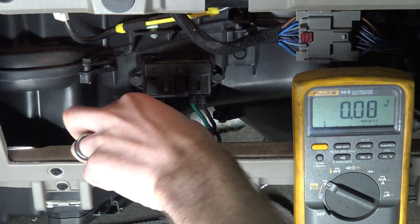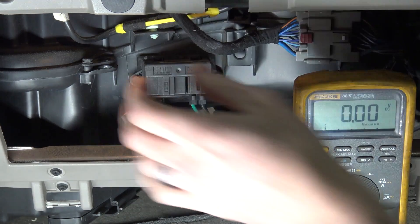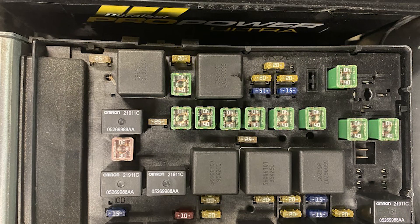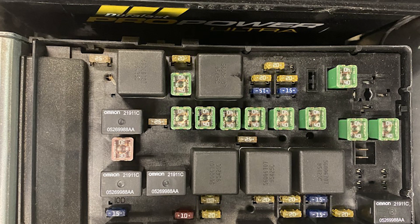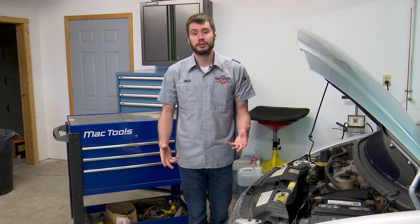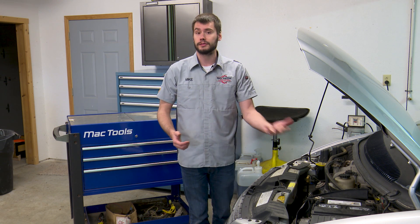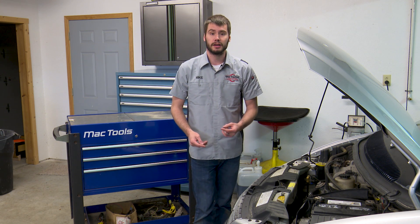If you don't have power and ground there, you can track backwards into that instrument panel fuse box under the hood and look at fuse number 10 — a 40-amp fuse — or the blower motor relay. So now we know the blower motor is being fed with power and ground. For those of you that have a blower motor that's in-op, that's where you want to start.